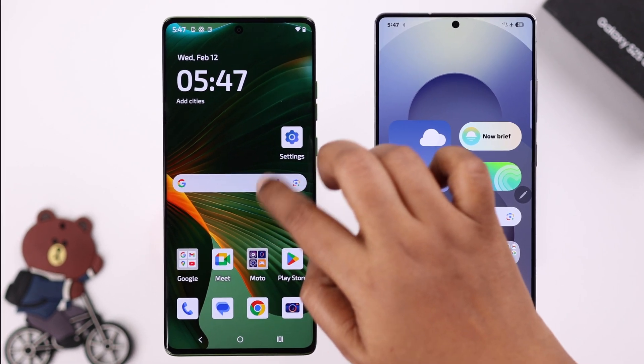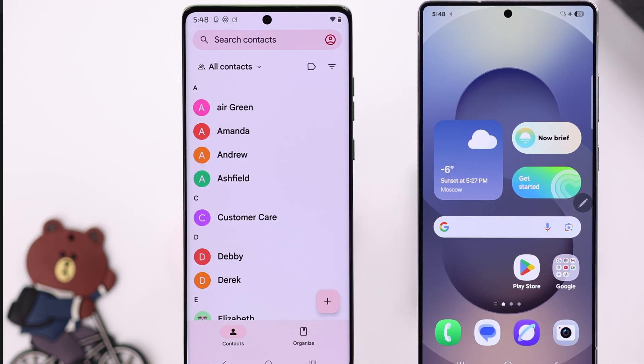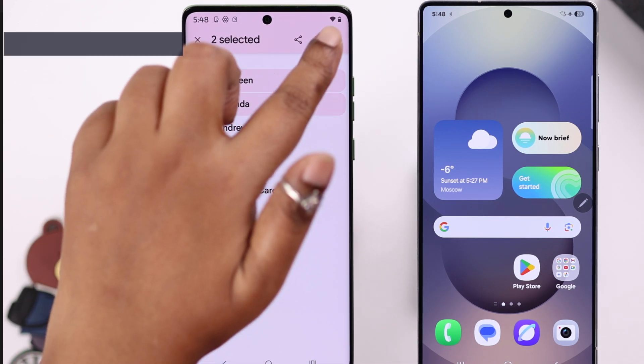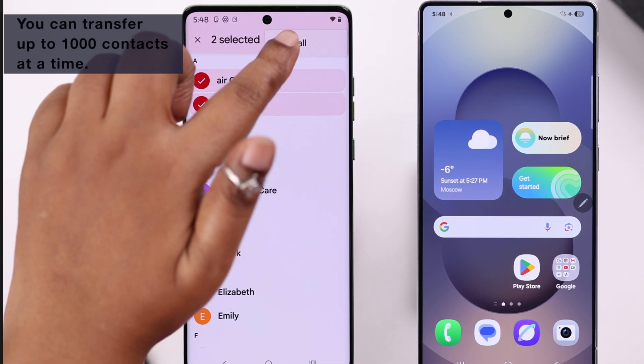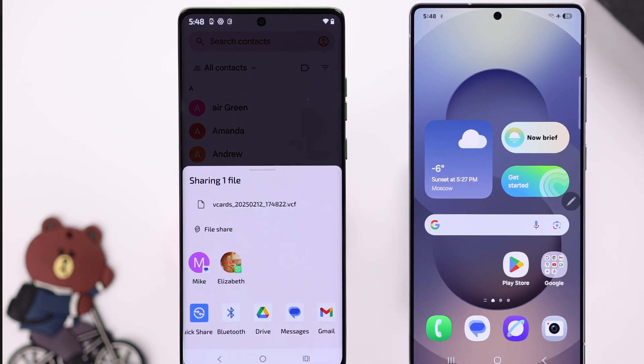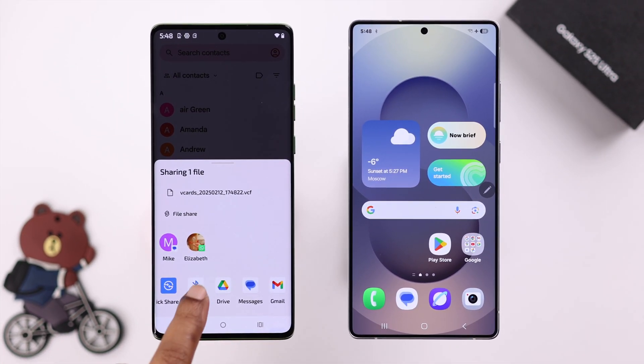Now, open up the contacts app on your Android device. You can either select specific contacts or select all of the contacts to transfer, and then tap on the share button. In this pop-up, tap on the Bluetooth option.